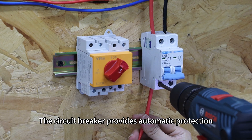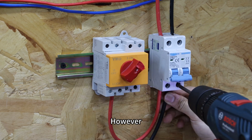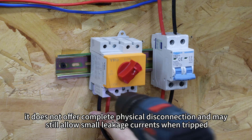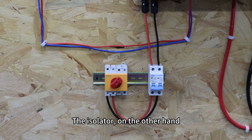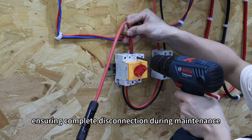The circuit breaker provides automatic protection, such as against overloads or short circuits. However, it does not offer complete physical disconnection and may still allow small leakage currents when tripped. The isolator, on the other hand, provides a visible physical break in the circuit, ensuring complete disconnection during maintenance.